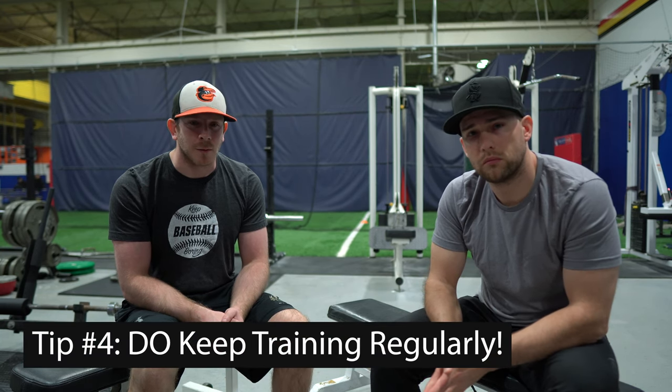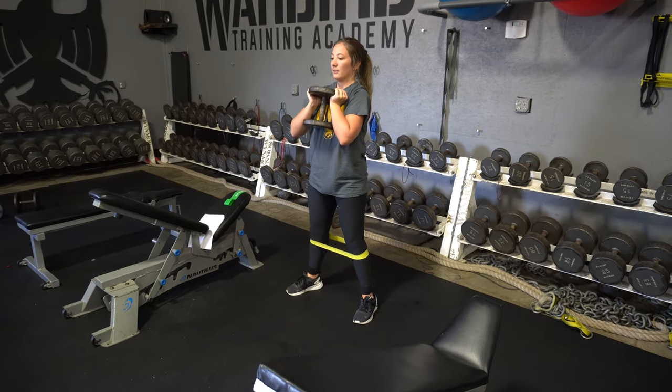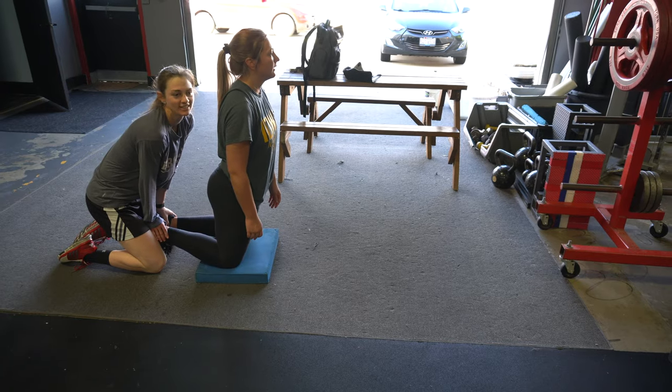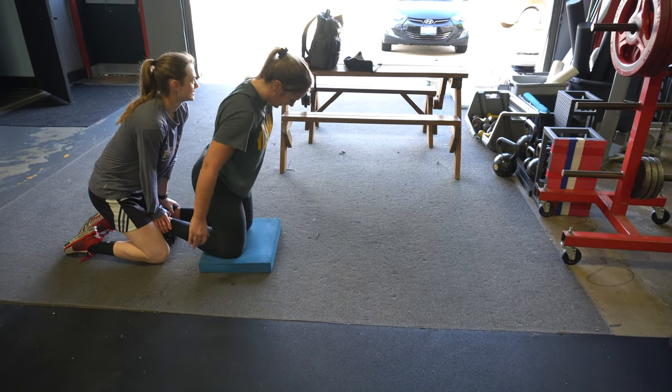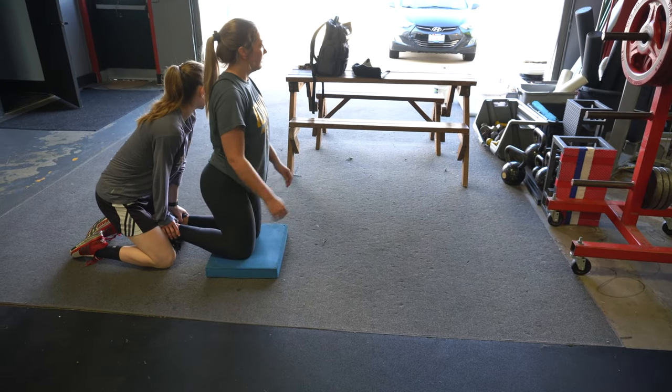The obvious thing to avoid is not training at all. In-season training should always be a priority. From personal experience in high school, I would train hard all offseason — get bigger, stronger, faster — but then stop lifting during the season because I was afraid of getting too tired or didn't have time. By the end of the year I'd be weaker, slower, and throwing with less velocity. Athletes who continue training throughout the entire season come back ready to hit the ground running. You want to keep making progress, not work hard, lose it, work hard, lose it — but keep building.